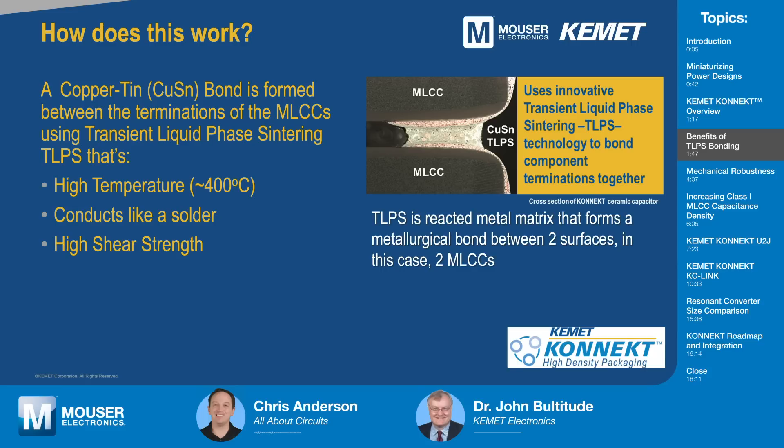What do you mean when you say you're reacting a metal matrix to form the bond? Let me draw an analogy with a solder that is usually used to mount the components. Solder is a metal mixture that typically melts when you solder it, and then it cools down and solidifies. This material works differently because it's actually a reaction. In this copper-tin TLPS, there are materials that when we heat them up, they are low melting point — particularly the tin, which is low melting point at 232°C. It reacts with the copper and some other ingredients to form this high temperature bond. Once it's reacted, it doesn't melt any longer at that low melting point of 232°C. It's actually much higher melting because it's reacted to another phase.